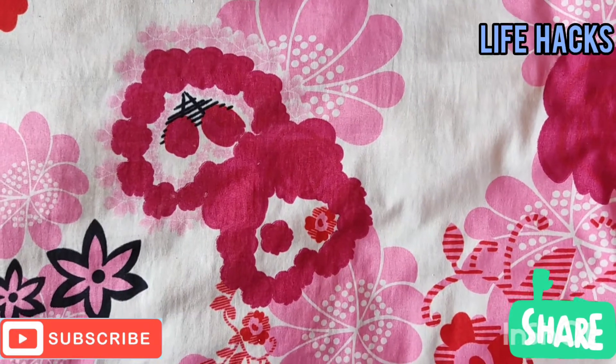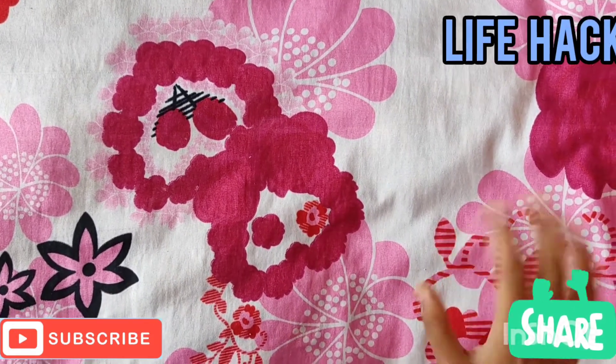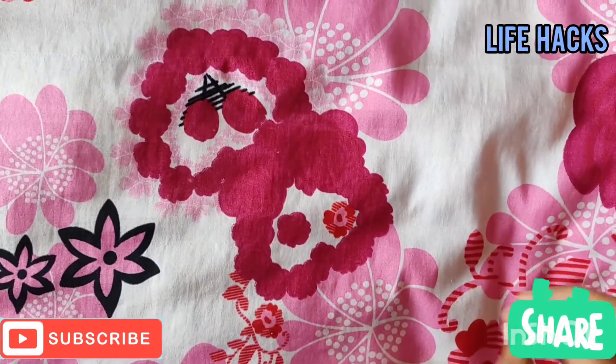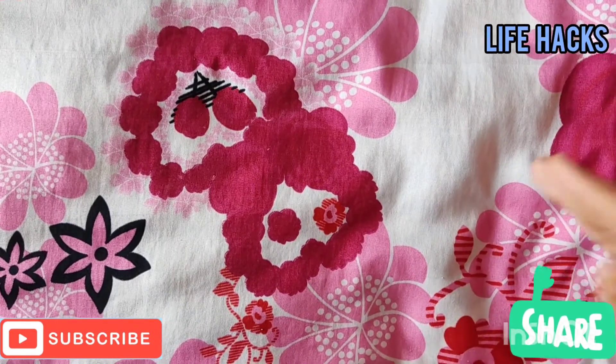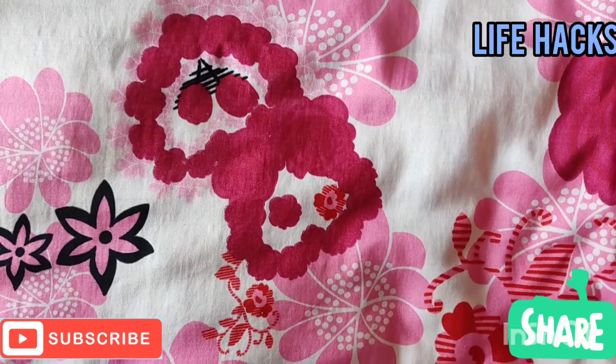Hello friends! Welcome back to Life AXA! I am here with a nameframe — a mini nameframe. I am looking for a nameframe. If you want to watch the video, please do subscribe to my channel.